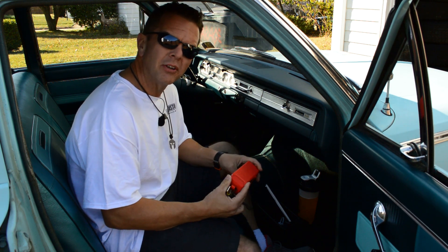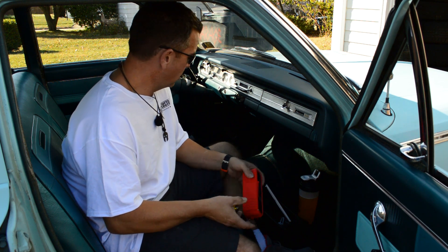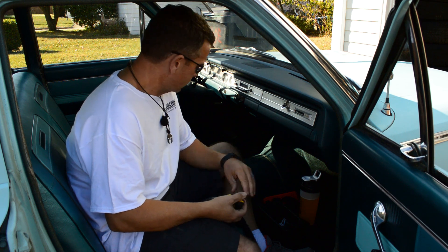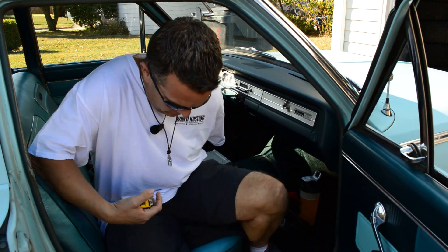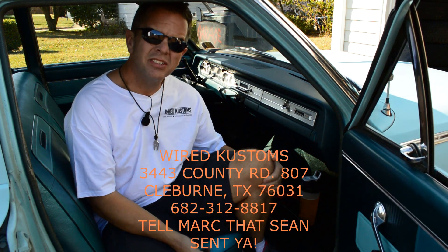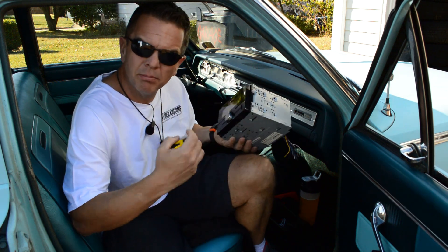I've been using this Bluetooth speaker to drive around town the last few weeks. I've had about enough of that. So what I did is I hit up my buddy Mark down at Wired Customs down in Texas — he always has some older stuff kicking around.